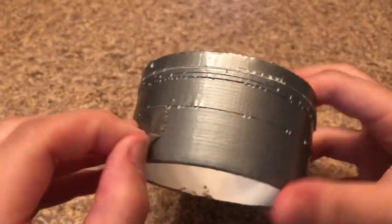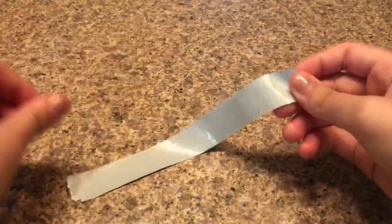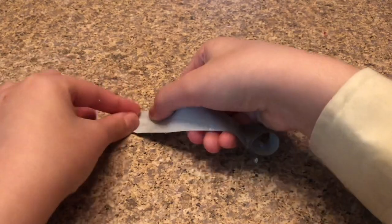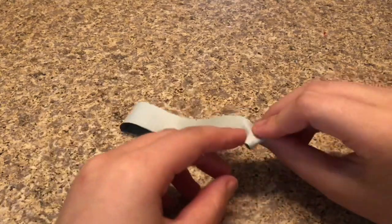So the first step for this recipe is to get your duct tape out. I'm using this silver duct tape and I'm going to peel a piece of it off. I'm going to lay it out on my surface — I'd say use a flat surface for this.